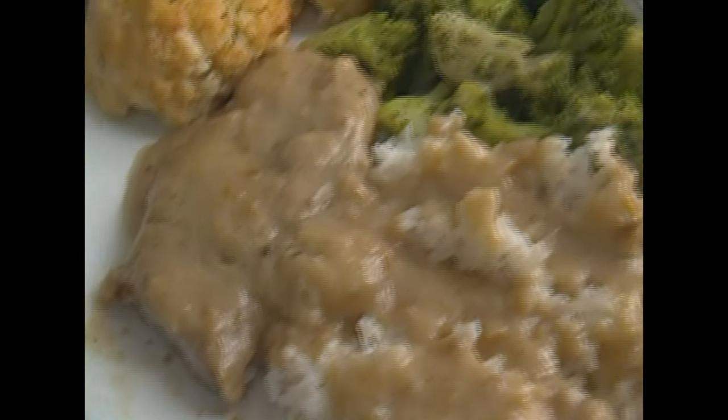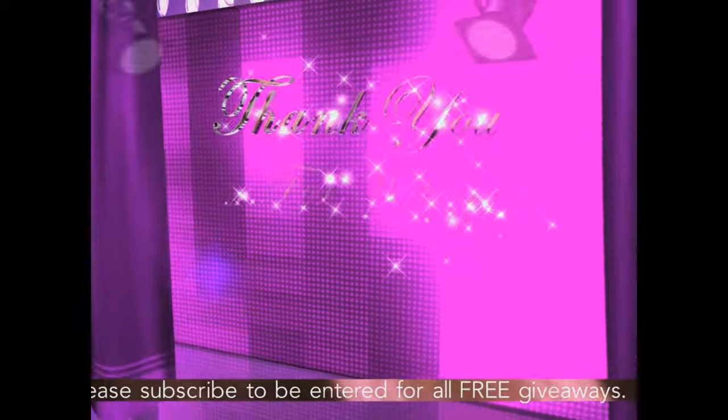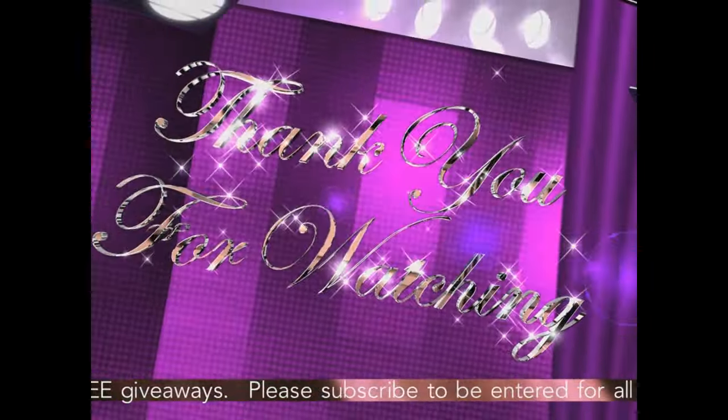The party's over guys. Thank you for watching my video. Talk to you later. I love you. I'm ready to get down to the next video. Bye. Love you.